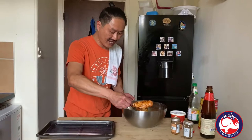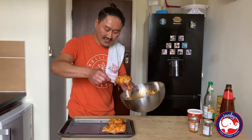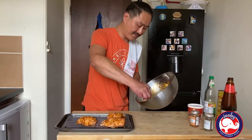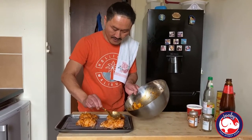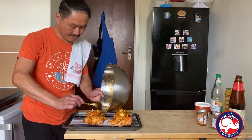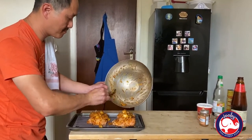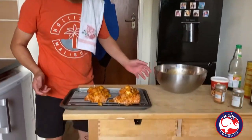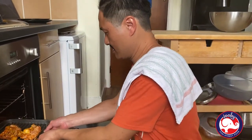Place it on the roasting tray, skin side up first. After 25 minutes you're going to turn it over — skin side down. But to start, make sure it's skin side up. Let's put it in the oven for about 25 minutes.